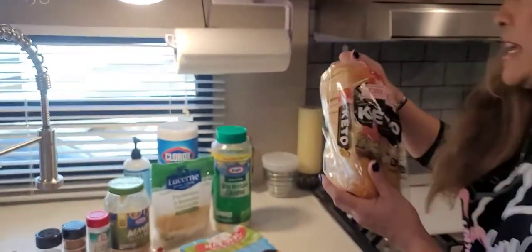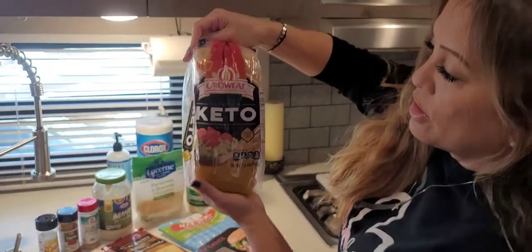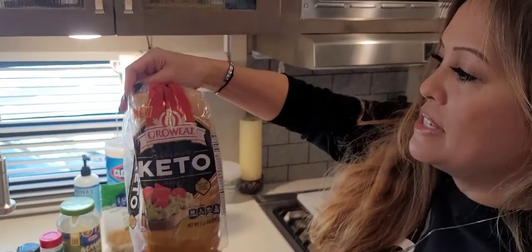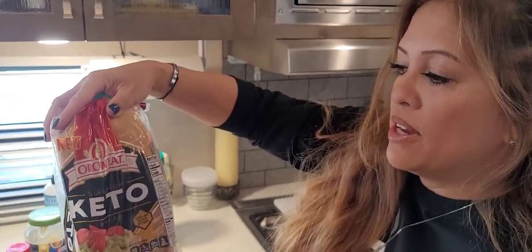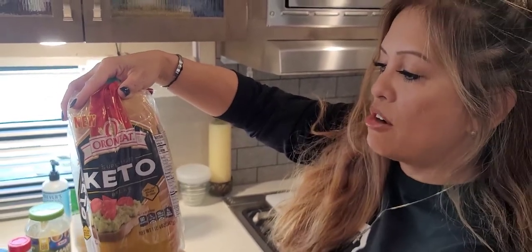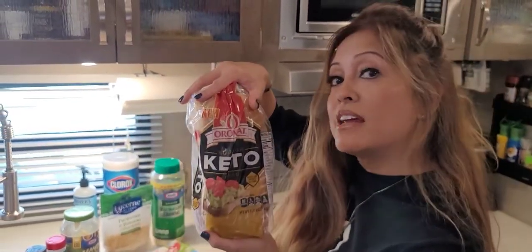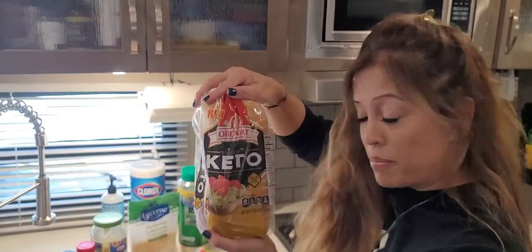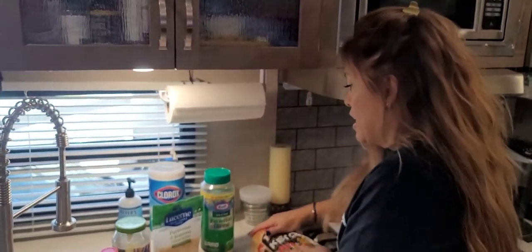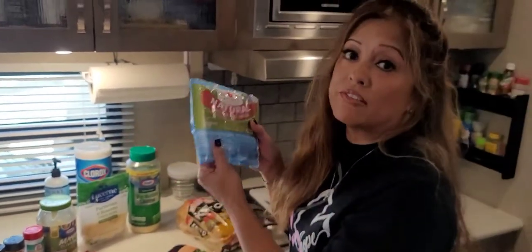I found this Aura Wheat bread at Albertsons — they should have it at Smith's or your local store. It's a keto bread, and what's amazing about it is it's a white bread, 60 calories a slice. The great thing is it has 11 carbs minus 8 grams of fiber, giving us three net carbs per slice. We're going to use this as our special hot dog bun and hamburger bun today. We've done a lot of research online and have YouTube videos that have helped us out.